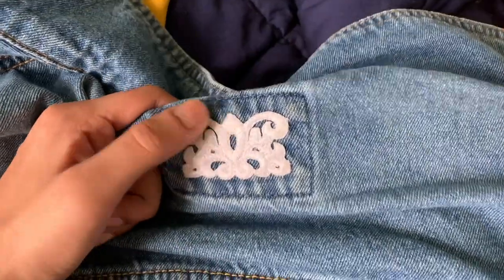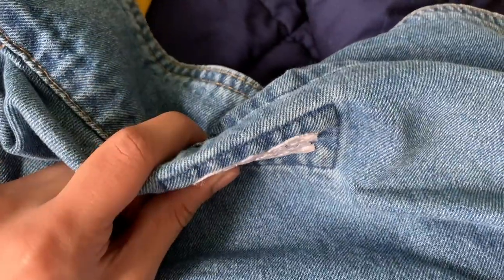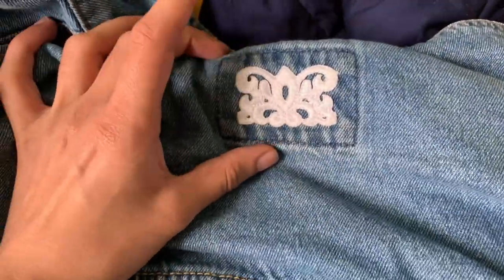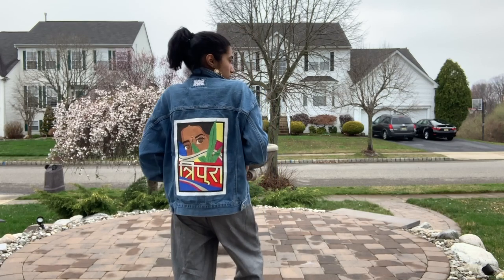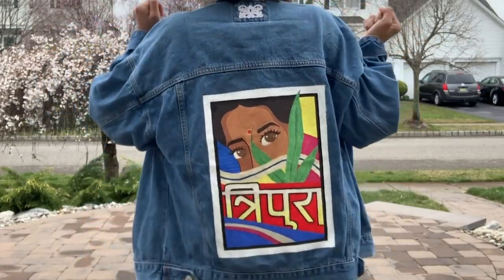It's 1:30 in the morning — day three is done and I am officially done with this jacket. I'm gonna go to bed, let it dry, and then do the finishing stuff in the morning to set the paint. My grandma found a really cute patch from India a while ago, so I ironed that on in the little tag square, then ironed the jacket inside out to set the acrylic paint. And this was my lookbook photo shoot with my denim jacket.